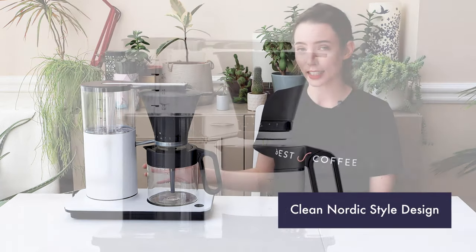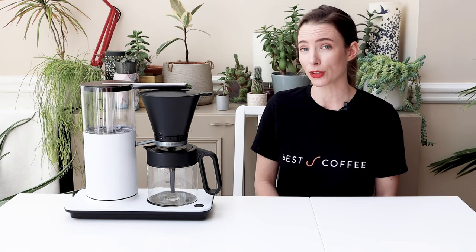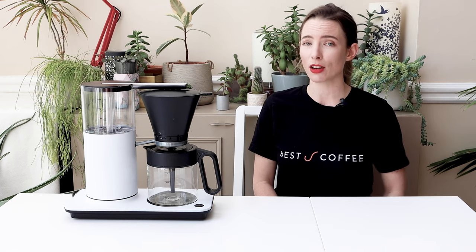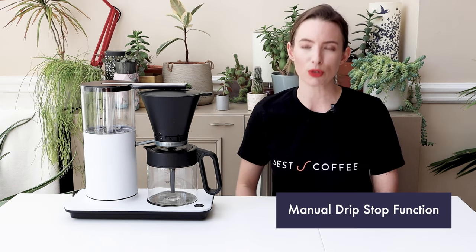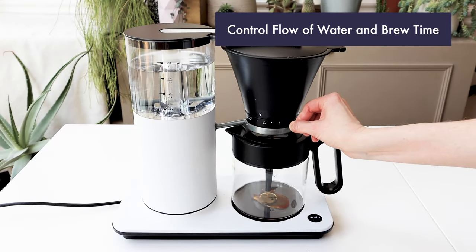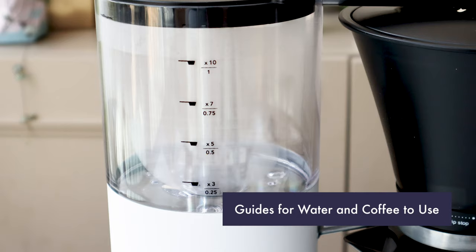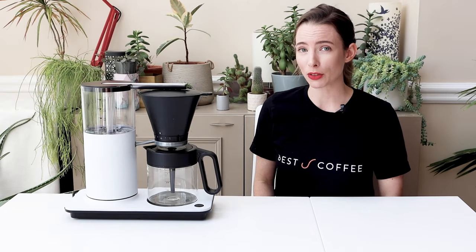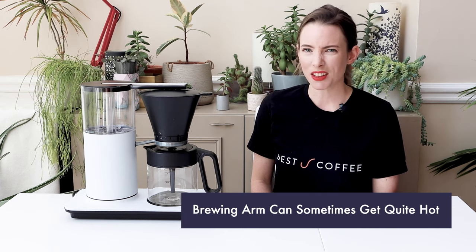The Wilfer Classic Plus has that clean Nordic style design. The body is made from steel and it comes in eight colours, though availability may depend on your country. The coffee brews into a glass carafe situated on a hot plate which automatically turns off after 40 minutes. What's unique about the Wilfer range is the manual drip stop function, which lets you control the flow of water and brew time. You can even stop the flow completely and perform a steep, stir, and release style brew. There are also helpful guides on the side of the water tank, though the brewing arm needs to swing out to the side and gets quite hot.